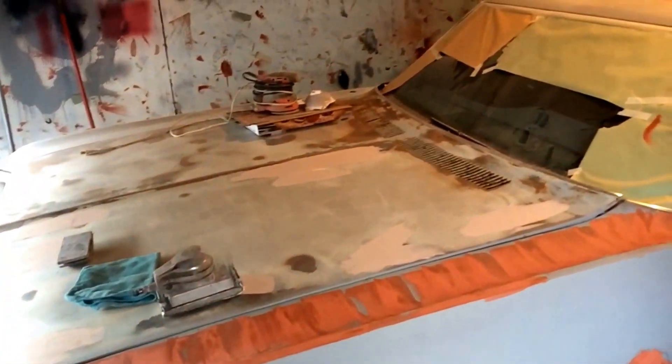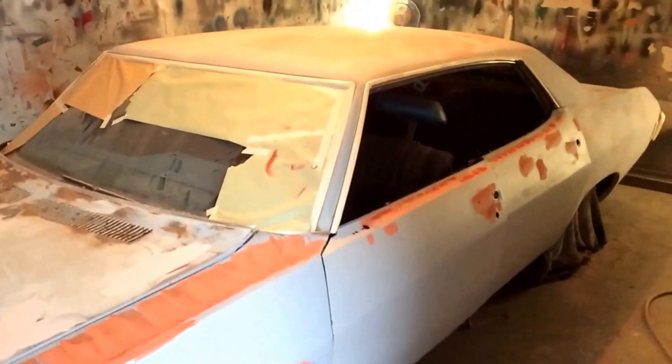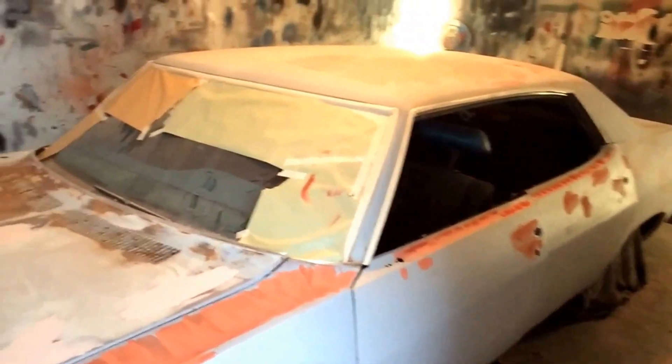What's up YouTube, I'm back. Finally got my phone so I can get back to doing my videos. As you can see I got a '79 Chevy Impala in here now — actually the whole car.